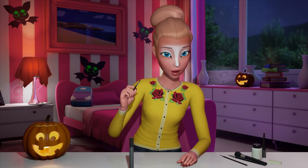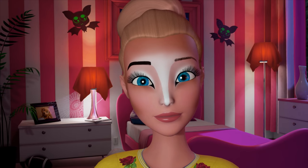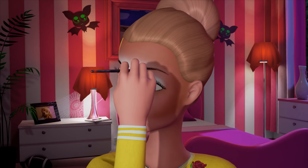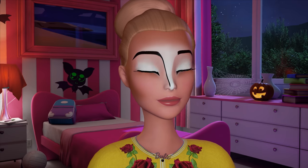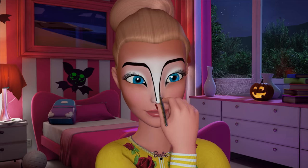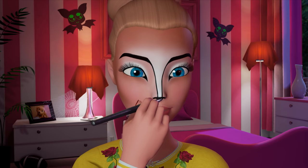Now use a small brush and use a dark brown powder or eyeliner. Fill in your eyebrows. Don't be afraid to make them stand out. Then take the brush and powder and extend down from the eyebrows along the top of the nose down to the tip. And fill in the tip of your nose like this.